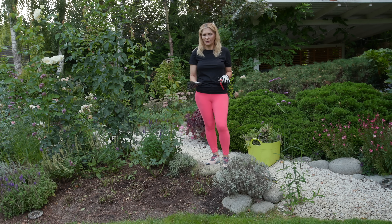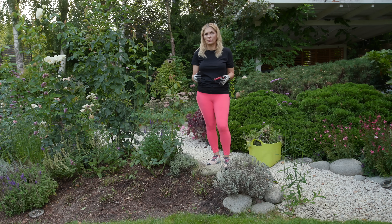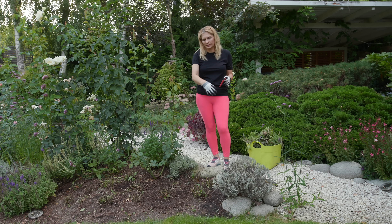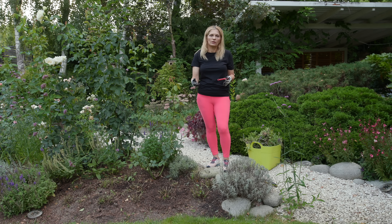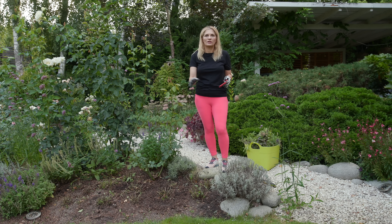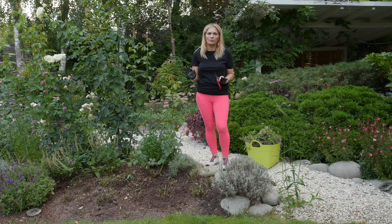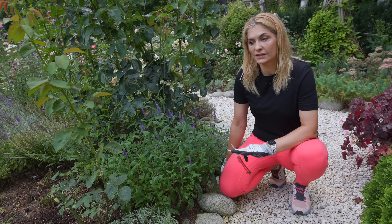I've pruned all of the salvias really hard. I know it looks really scary when you look at them, but you'll see that growth will appear very fast if they have enough water and nutrients. I'll also be cleaning this part of the border from tiny weeds and all those seeds from the birch trees — we get bucket loads of them. Then I'll water the plants, give them a bit of fertilizer, and hope for some rain in the next week.